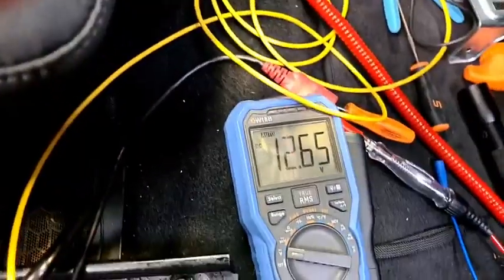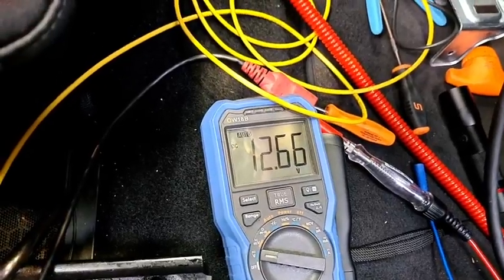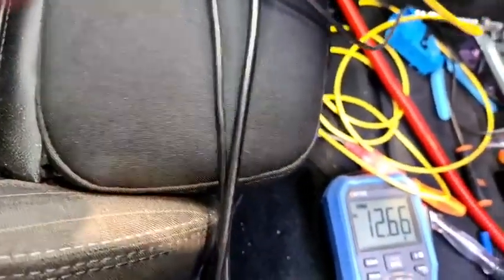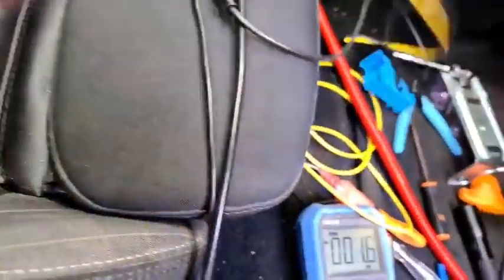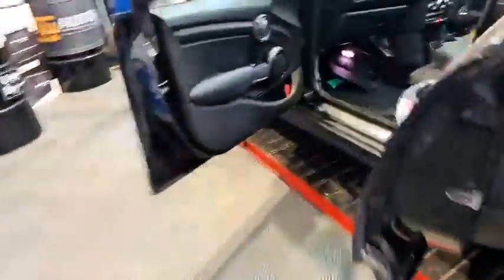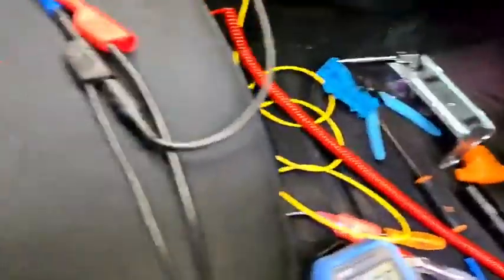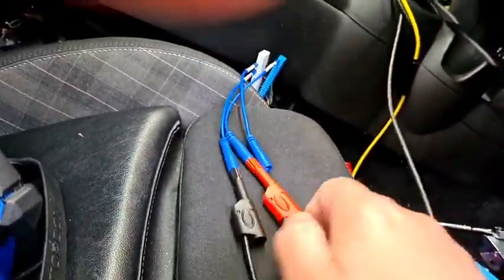When I put a 150 milliamp load from the test light onto that wire the voltage halves — exactly the same as plugging it into the airbag module. So we're wondering whether it's the wire or the output from the body module. I'll put the voltmeter lead directly into the body module — the other end of the wire — into pin 78.